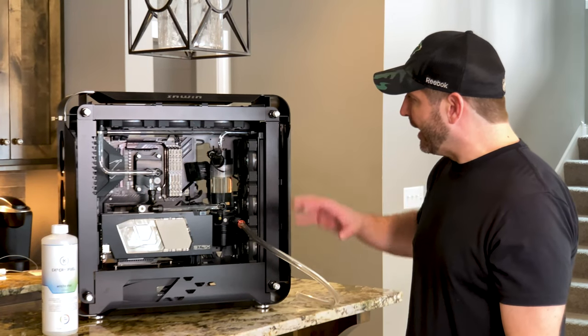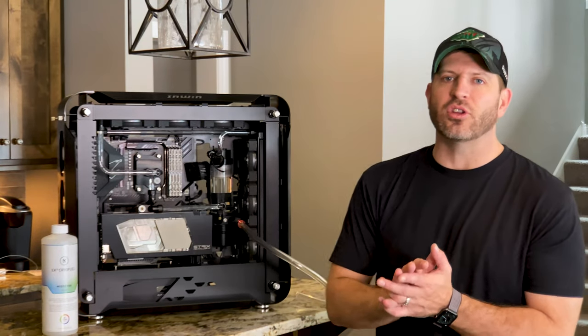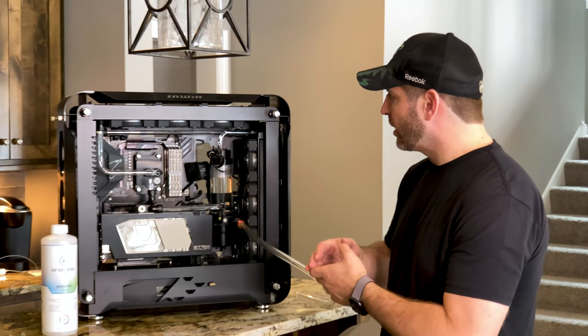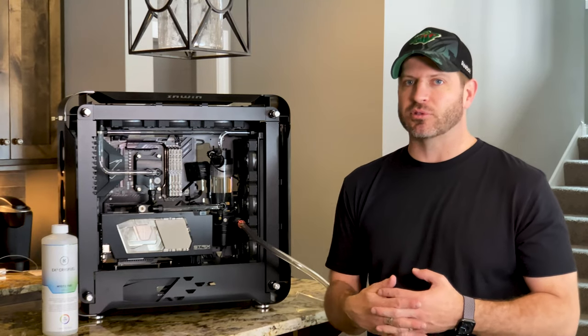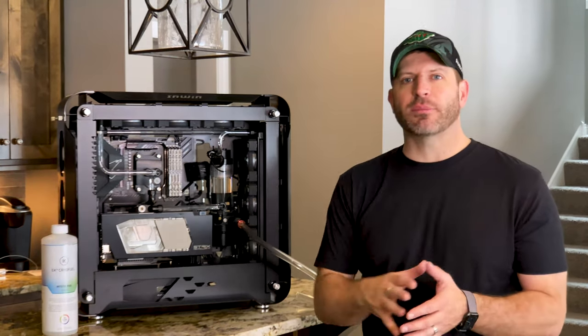I spent a lot of time making sure that these bends were right on. I didn't want to use any additional fittings this time around — I wanted to do everything as clean, simple, and straight as possible. So I really took my time on these bends before getting the system filled up.